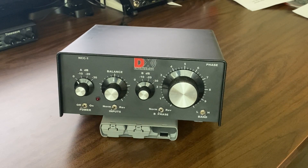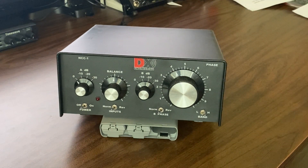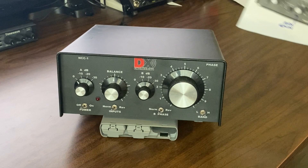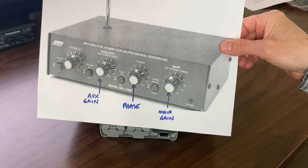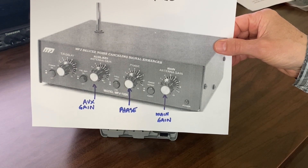Hi, this is Steve V6WZ. For about 15 years I've used phase boxes or noise cancellers to eliminate local noise. I've used the NCC1 box from DX Engineering and I've also used the MFJ 1026 phase box. In fact, over the years I've owned two of these.